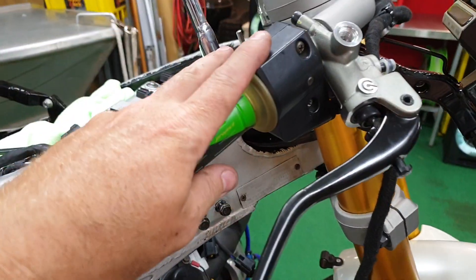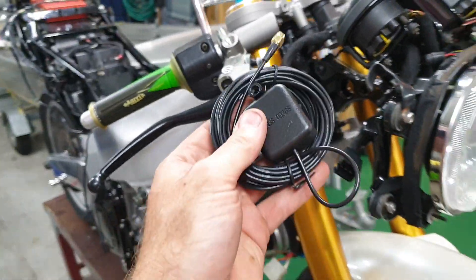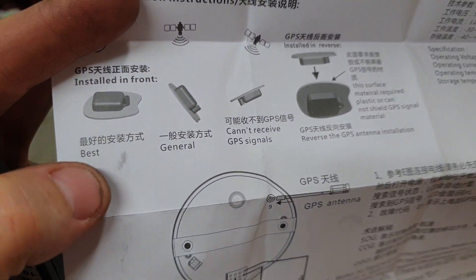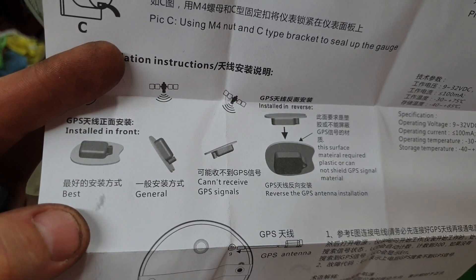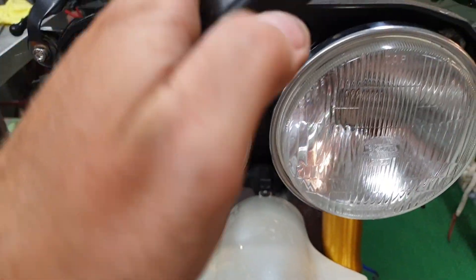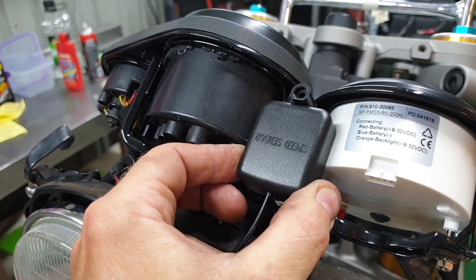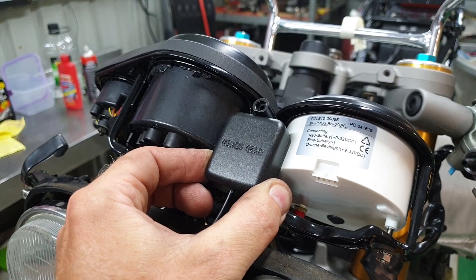So the throttle assembly is all fitted and the cable is done. GPS antenna time — the instructions say to basically have it facing upwards in the best position. You can't mount it upside down and you can't mount it under a big piece of steel. So I think my best option is to mount it between the gauges so the signal can come through the screen. I'm not really sure how they work, but I think that might be the easiest option to test if it works.